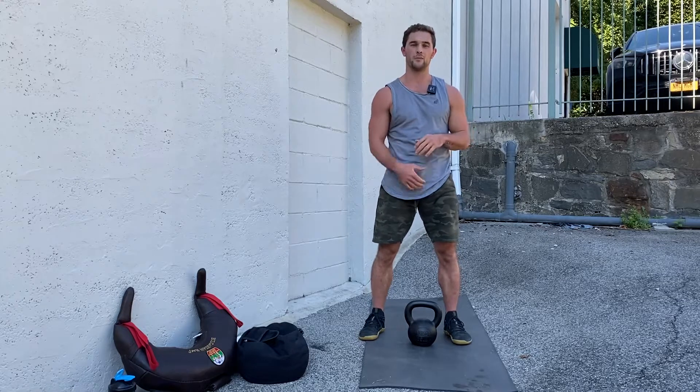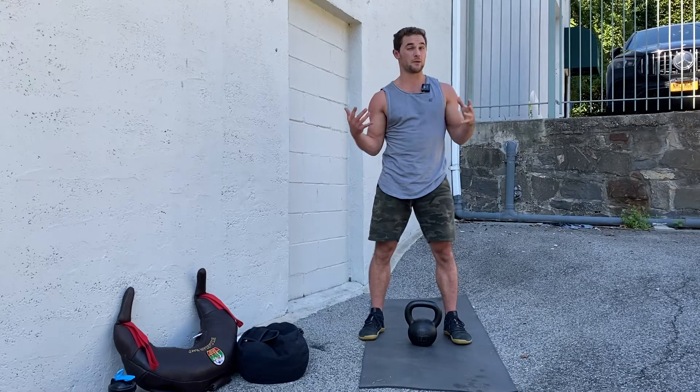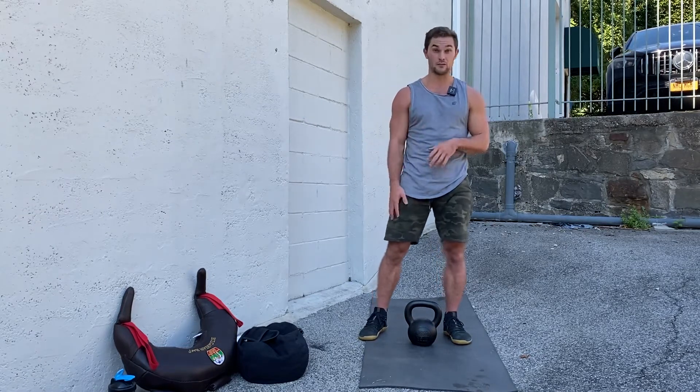In this video, we are going to go over a kettlebell clean lunge. If you have not mastered the kettlebell clean just yet, I would recommend staying away from this one. But if you've got that down, this is a fun way to make it a little bit more complex and a little different.